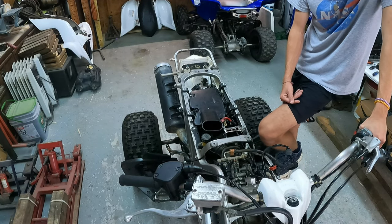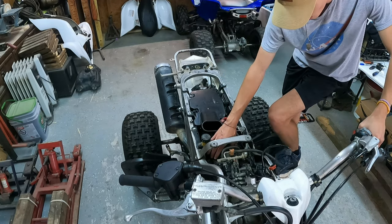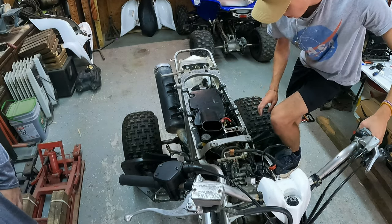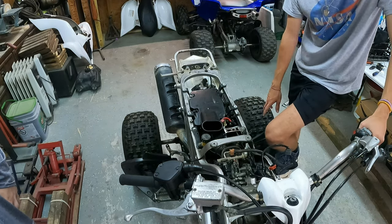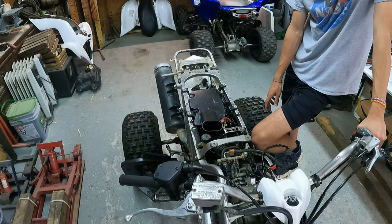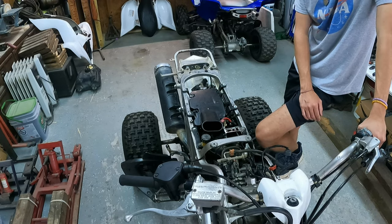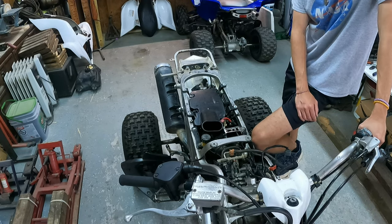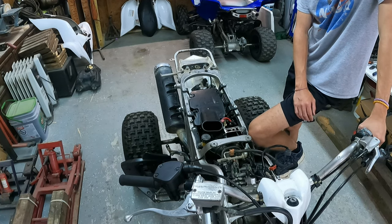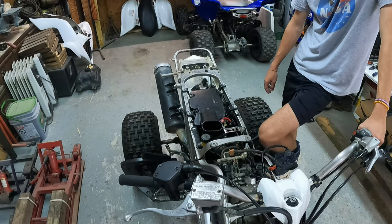Next thing we're gonna do is take the airbox off and then take this airbox tubing off, and then take the battery box out - which pains me because it took me forever to put it on. Remember, mark your bolts and do all that stuff. We'll catch you guys in a minute.